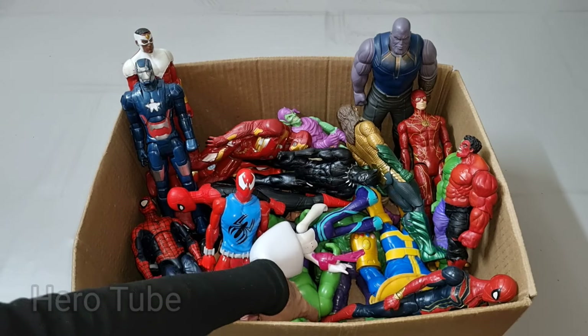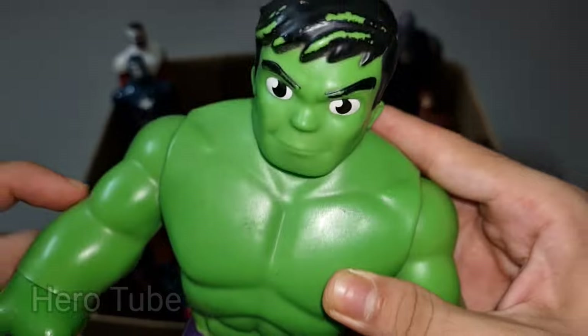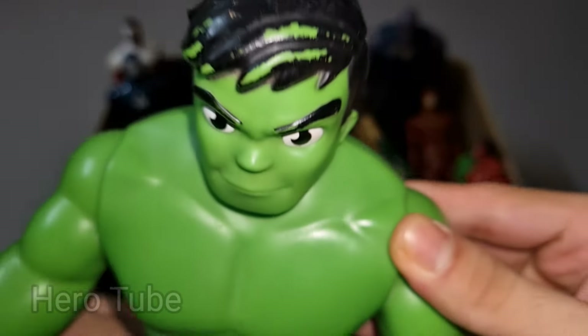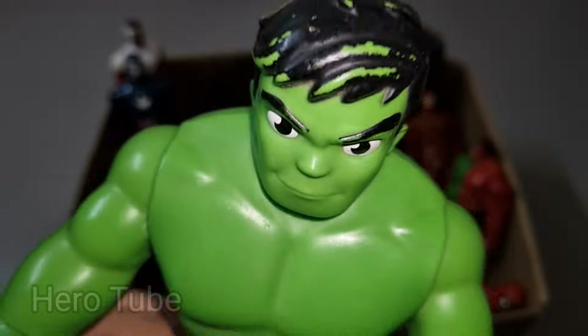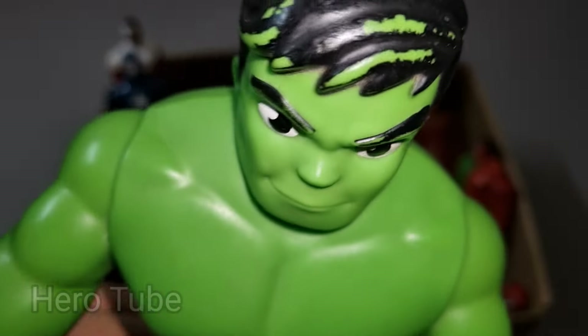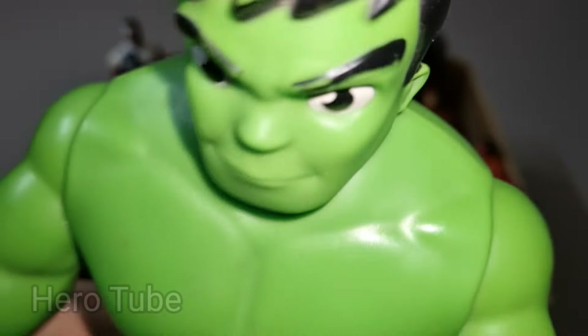Bonus! Wow guys, look at this — so cool, the super powerful and really strong, dangerous long-jumping superhero! There is a super strong and very powerful, the cutest glowing superhero, the long-jumping superhero — super cool Hulk Spidey!